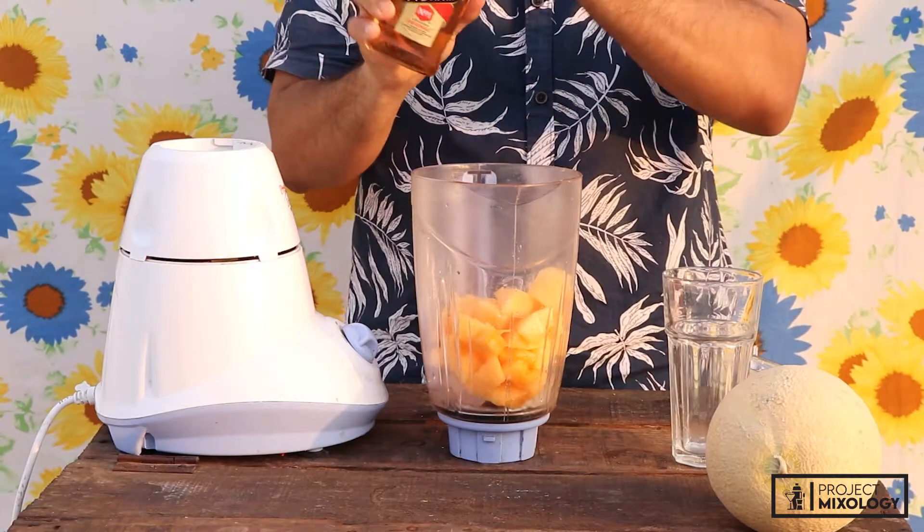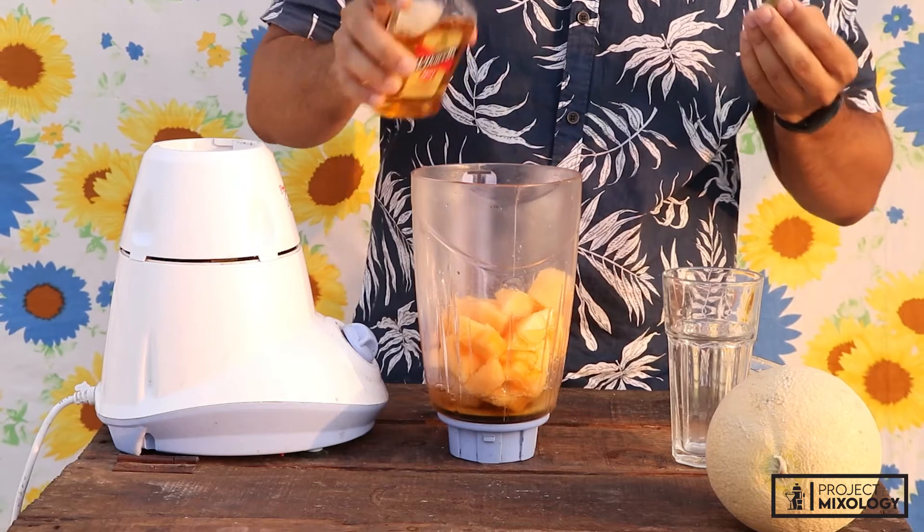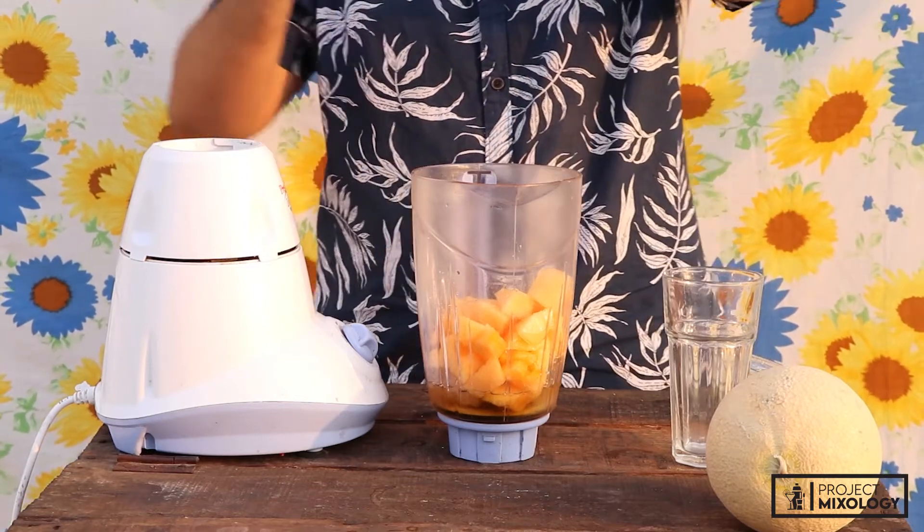Time for some whiskey — we're gonna put like 60ml, a little bit more, that's fine. All right.